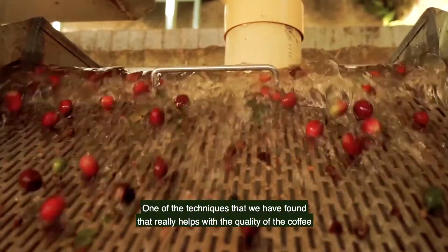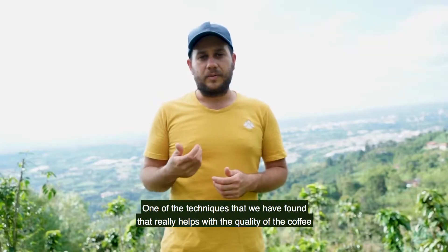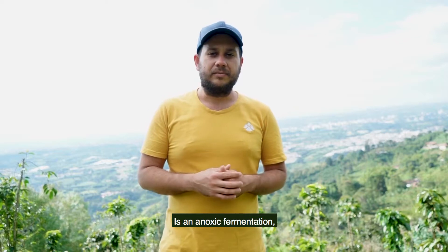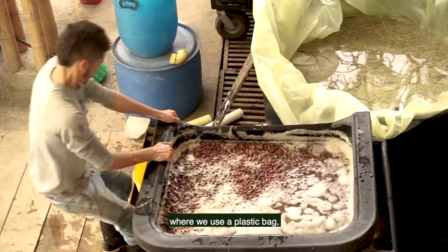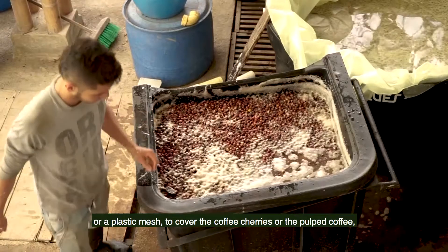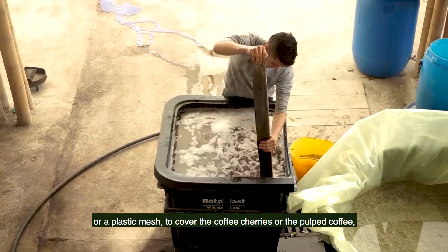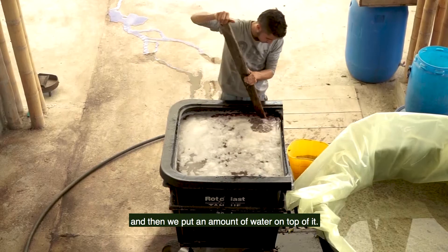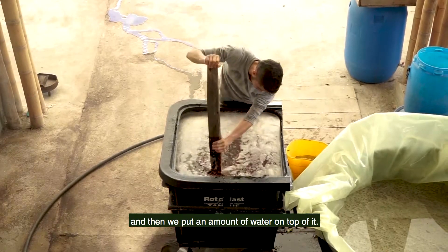One of the techniques that we have found that really helps with the quality of the coffee is an anoxic fermentation, where we use a plastic bag or a plastic mesh to cover the coffee cherries or the pulped coffee, and then we put an amount of water on top of it.